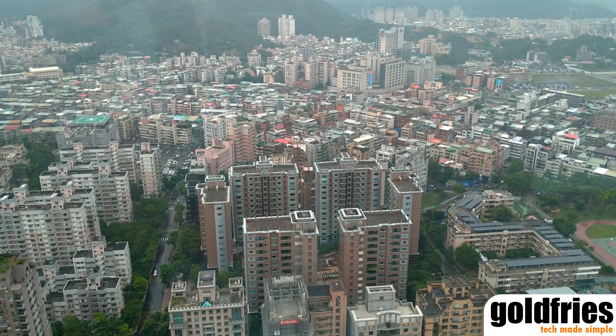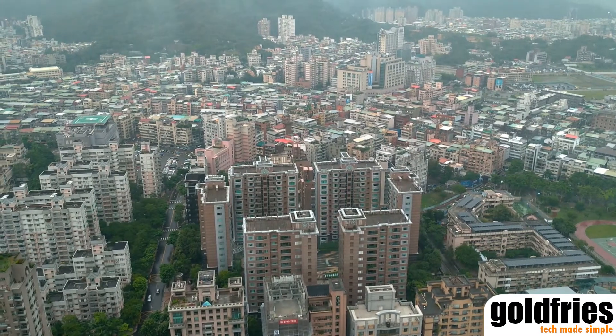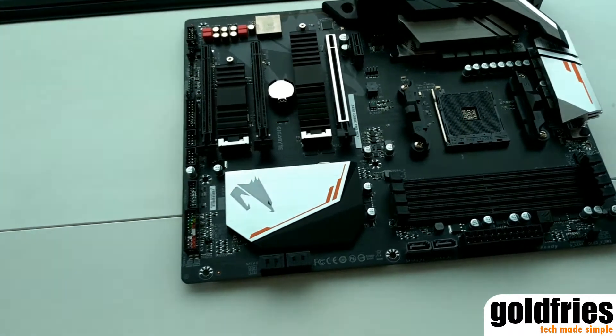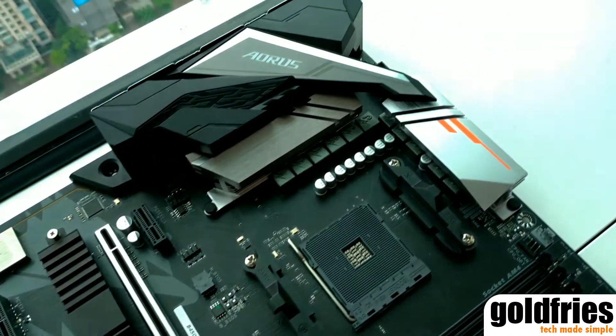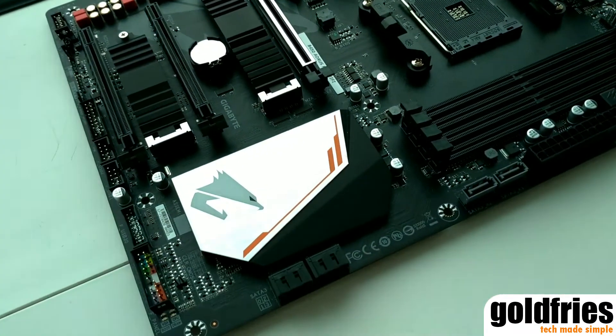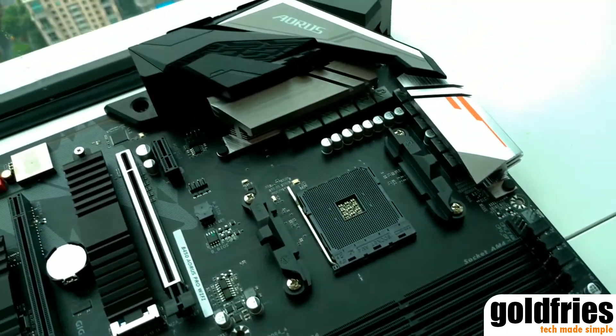Hi everyone, Gophrys here at Aorus Suite here in Taipei 101, and guess what I have here. This is the Aorus B450 motherboard. Now just to showcase to you what the upcoming motherboard is like — basically B450 chipset.